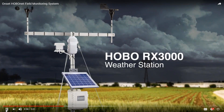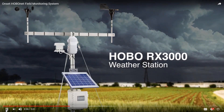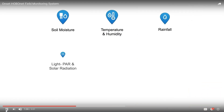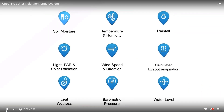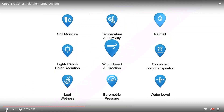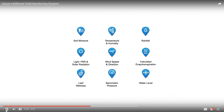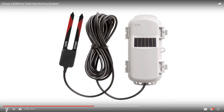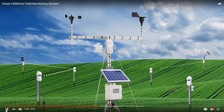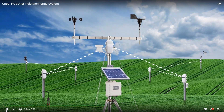At the heart of the system is Onset's field-proven HOBO RX3000 weather station, known across many industries for its easy setup, robust design, and research-grade accuracy. Our wireless sensors cover a range of outdoor measurements, including temperature, humidity, rain, wind, soil moisture, evapotranspiration, and more. These compact sensors can be placed anywhere you need them, up to 1,500 feet apart. They use intelligent mesh networking to route data through surrounding sensors for the most reliable communication path.